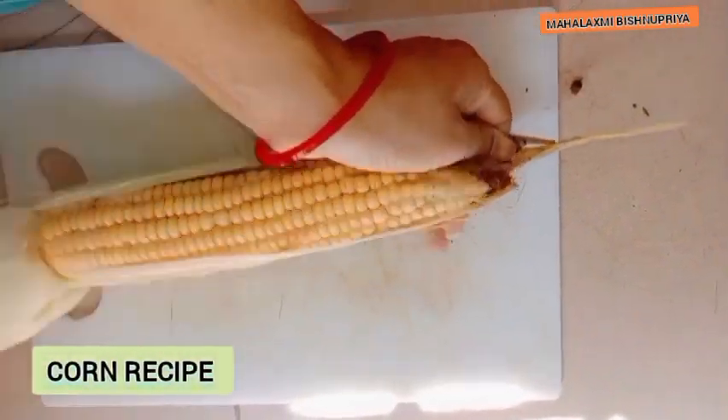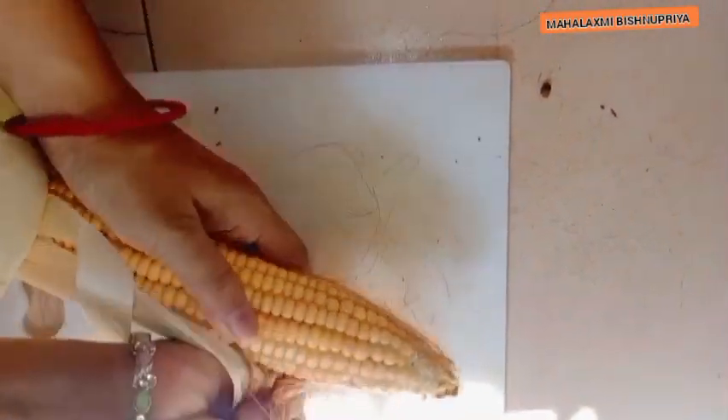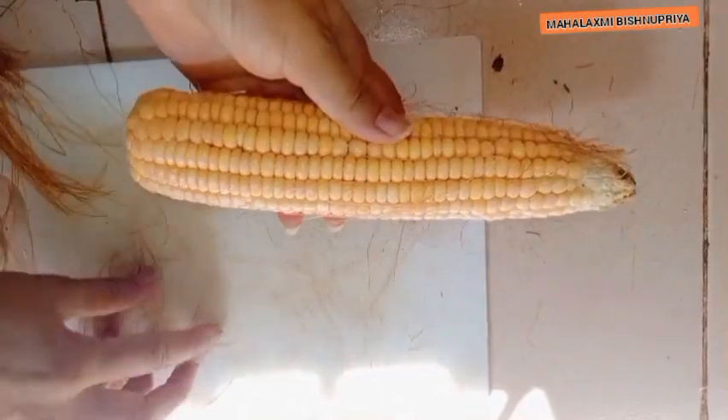Let's make an easy and healthy breakfast. We'll use fresh corn — clean it well.